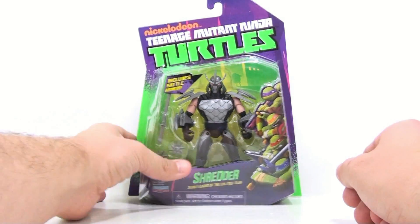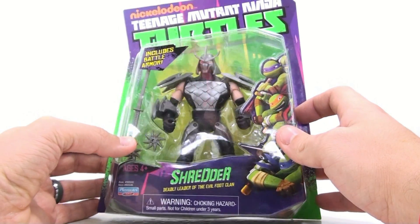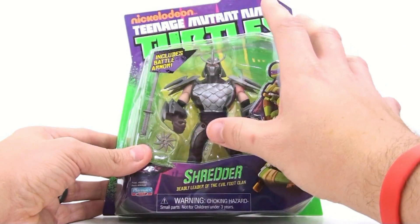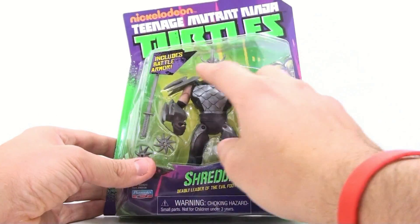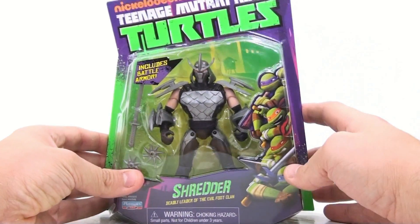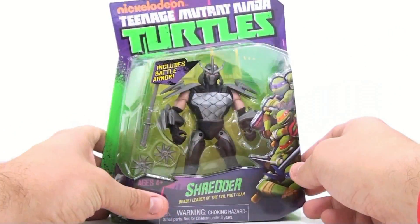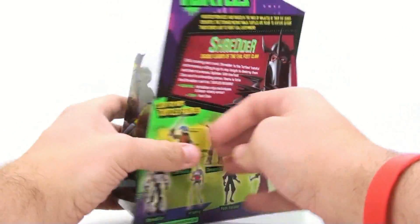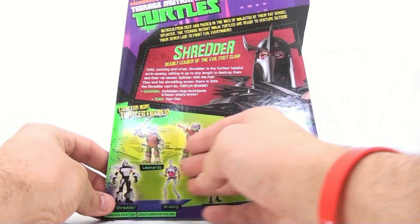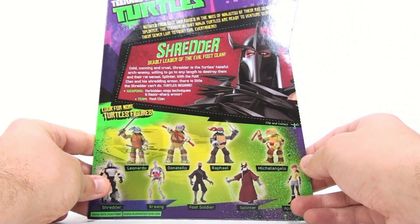Absolutely wicked looking — love that guy, very evil. You can't really see it on camera but he doesn't have eyes, they're just all white — so cool. You've got the Ninja Turtle characters here on the side, includes battle armor which is kind of interesting. Flip it around on the back you see all the other characters that are out there, and that is just a wicked looking artwork right there.